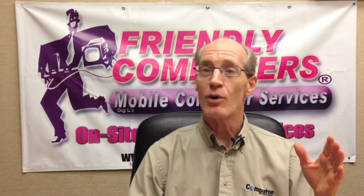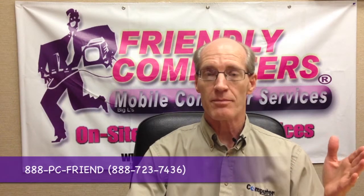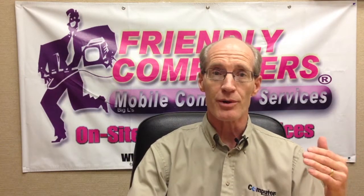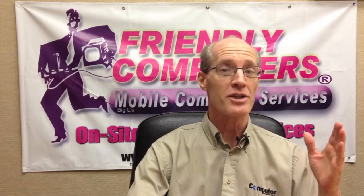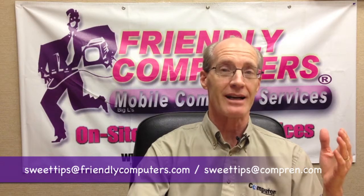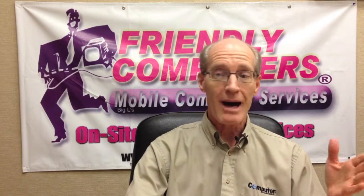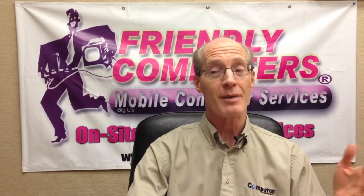If you have a need for MoCA technology and would like help getting your home networked, give us a call at 888-723-7436 and we'll put you in touch with the nearest Friendly Computers or Computer Renaissance in your area. Also, if you have a question like Bob from Provo, send us an email at SweetTips@FriendlyComputers.com or SweetTips@Comprend.com and we'll answer it in a future Sweet Tips video. Bob, keep watching your mail for a Friendly Computers baseball cap. Until next time, happy computing!